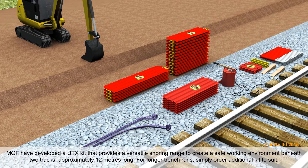Gripshaw systems have developed a UTX kit that provides a versatile shoring range to create a safe working environment beneath two tracks, approximately 12 metres long. For longer trench runs, simply order additional kits to suit.